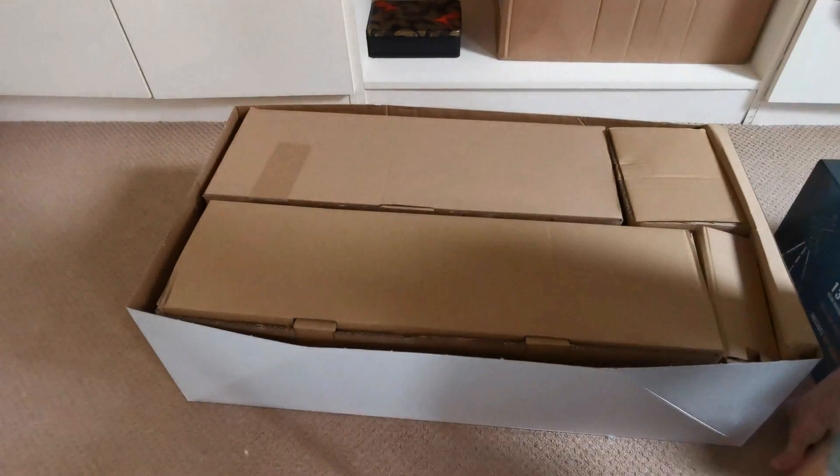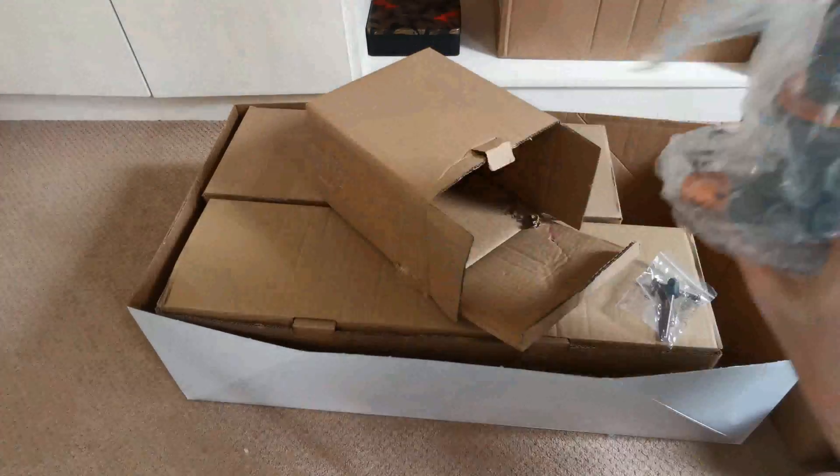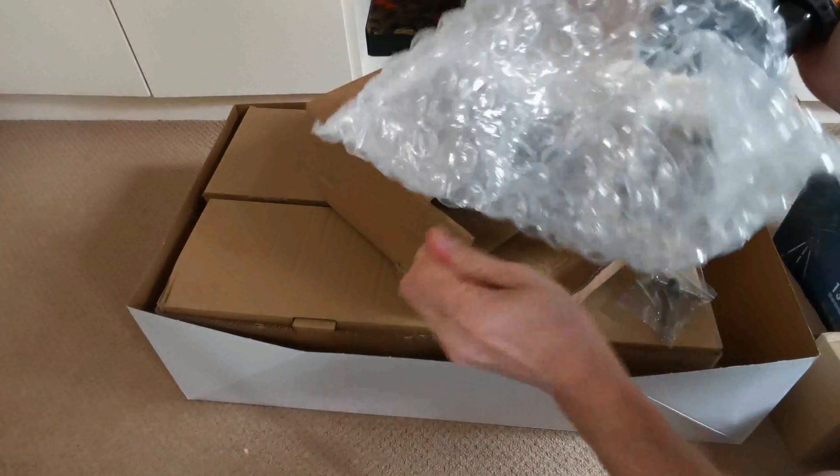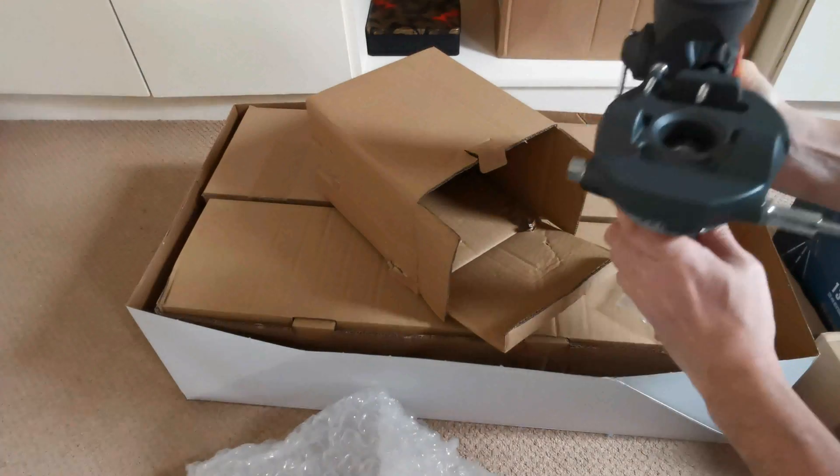Hi, thanks for joining me today as we look at the Celestron Astromaster 130 EQ telescope. We're going to begin to unbox the whole thing now. It's a big, heavy, metal, sturdy thing — it weighs a lot.